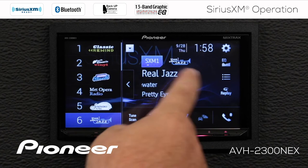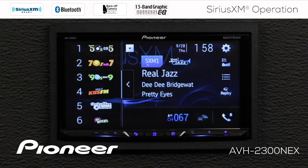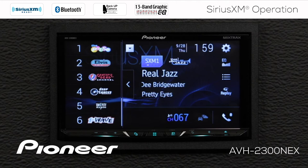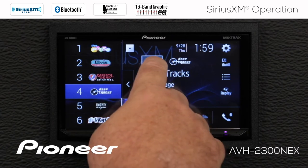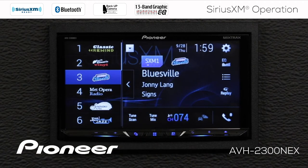I'm on the Real Jazz channel right here. If I slide this along, I can check my presets on SiriusXM 2 or on SiriusXM 3. And if I wanted to, I could choose one of those — and you'll see that we immediately jump over to SiriusXM 3 and go out to that track. So we're going to go back to number one and choose a radio station.